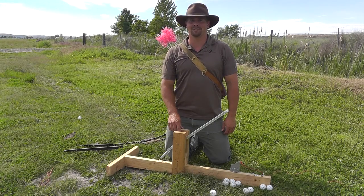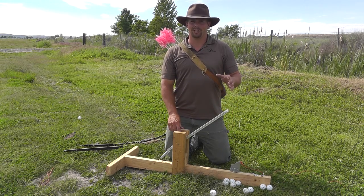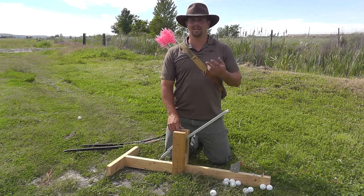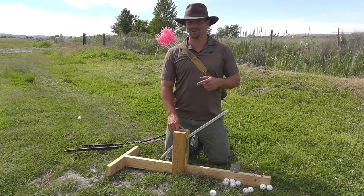Hi, I'm Derek Oxton with In-Flight Archery. One of the biggest challenges you're going to face as an aerial archer is trying to find someone that's willing to throw as many targets as you're going to need to get good.